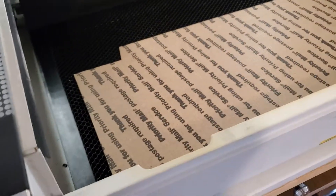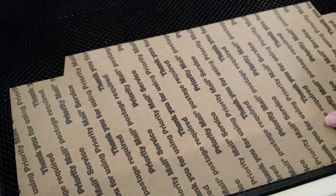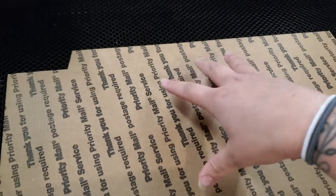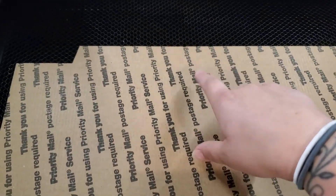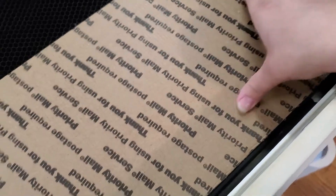First things first, I went ahead and cut a piece of cardboard that's big enough to lay within my bed. I'm butting it up against the side on the Glowforge just so that it doesn't flop around. If I don't have enough cardboard, I would get honeycomb pins and pin it, but since this is pretty snug in here, it's fine.